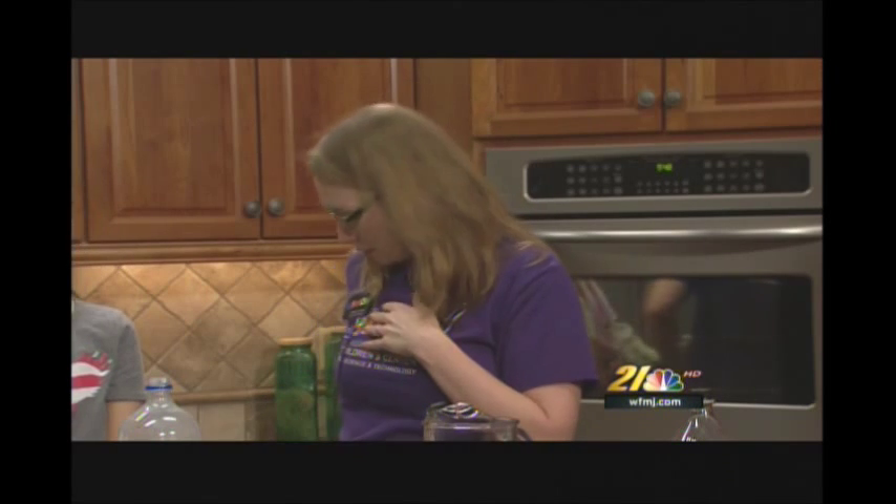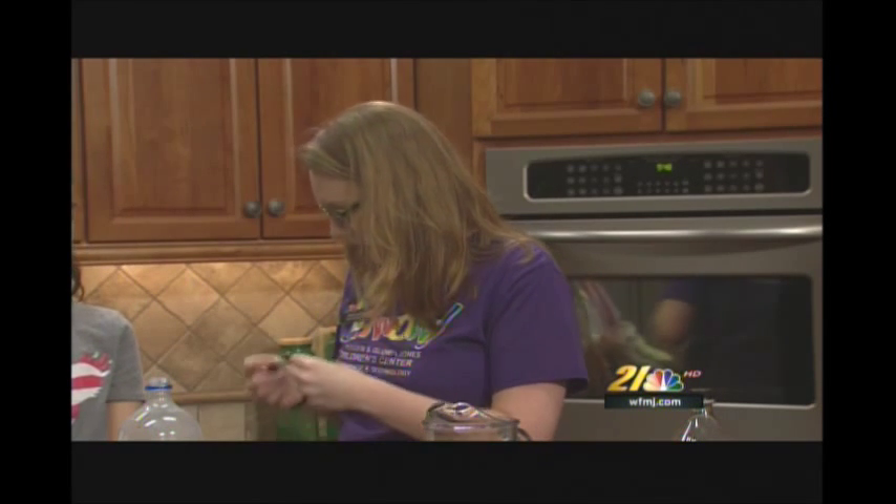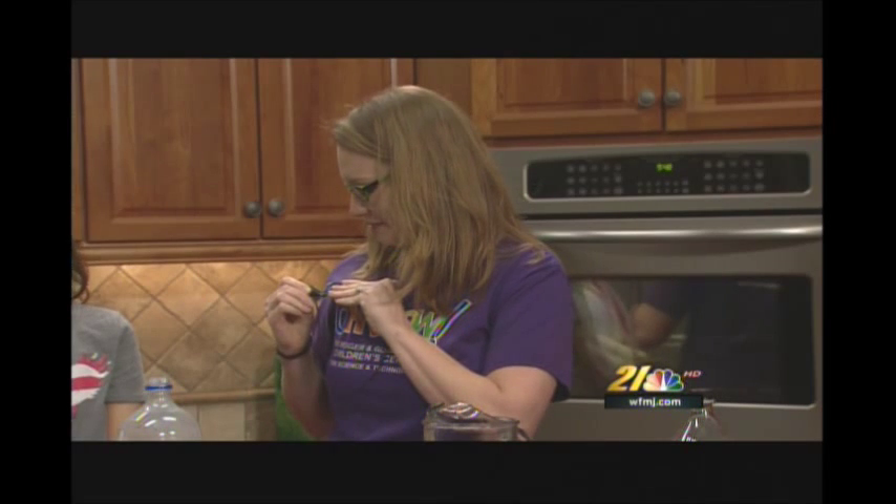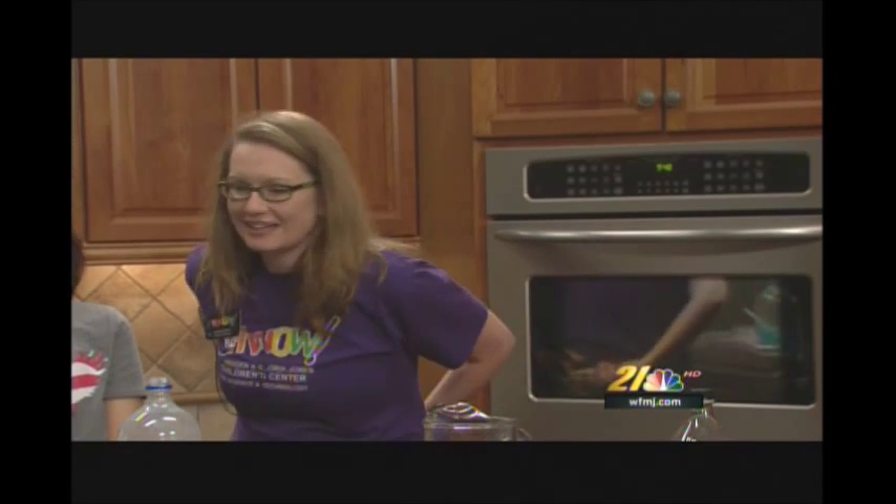His microphone fell off. It fell off — look at that. Just pinch it back on. Can you hear me now? Hello, hello, can you hear me? Is it off, John? He's got you now. Technical difficulties, but we've got it together.